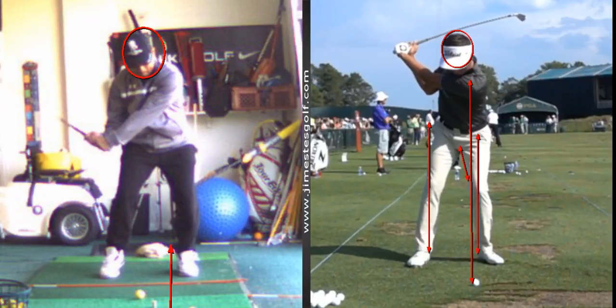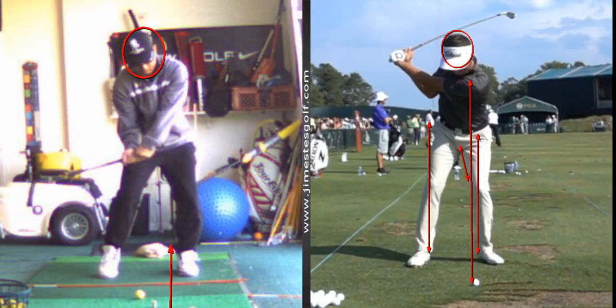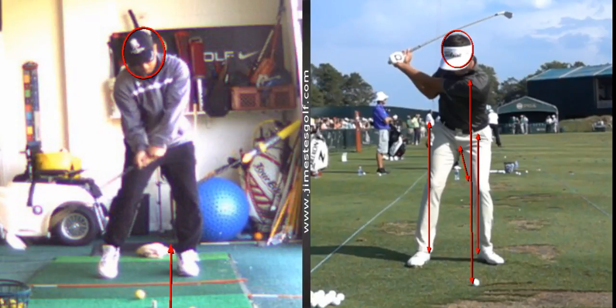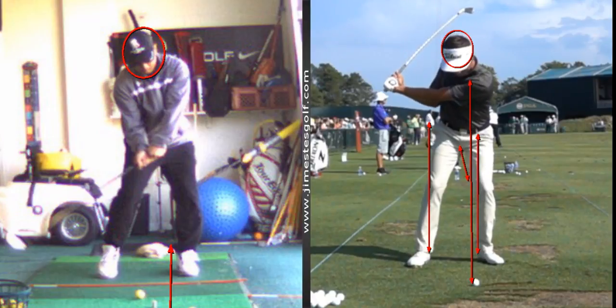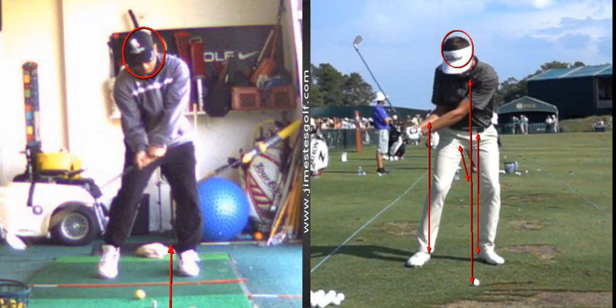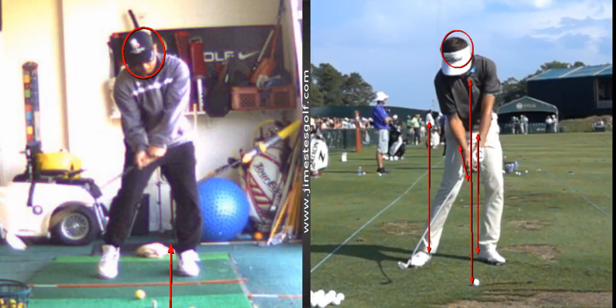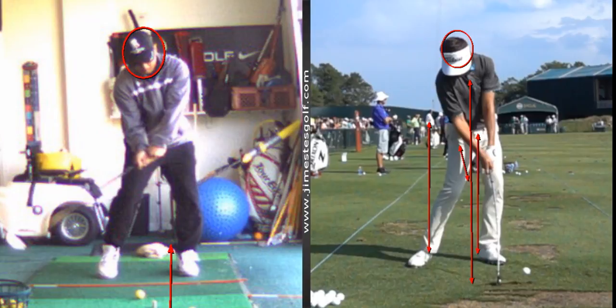Now when you start back down, you've got a nice change of direction — this is really good, really really good. Watch this change of direction. Now notice the flat left wrist.